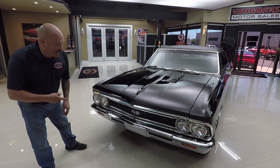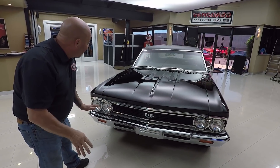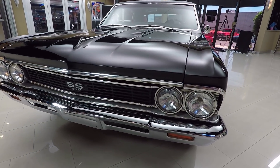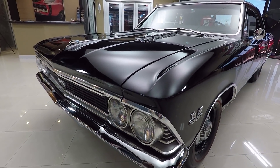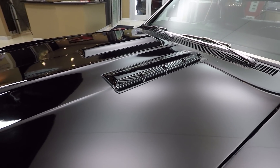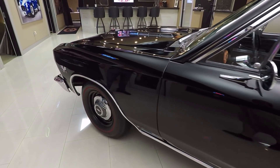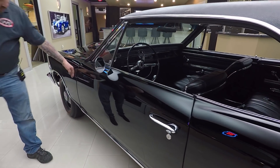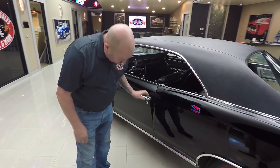Check this beauty out. Beautiful chrome. It's a real 138 car — real SS. It's black, black interior. Everybody knows it's tough to paint black because you've got to be a good body man. The guy that did this car did a beautiful job. She's nice and straight. We've got nice red lines with the dog dish hubcaps. All the door gaps are lining up nice. Door handle looks good. Look at those gaps — beautiful.